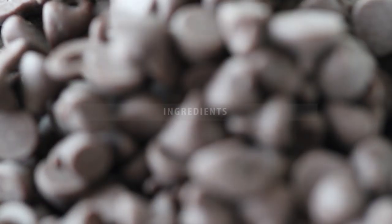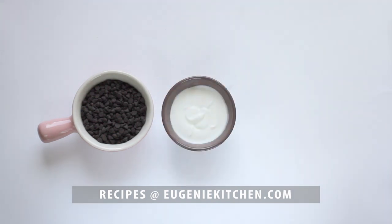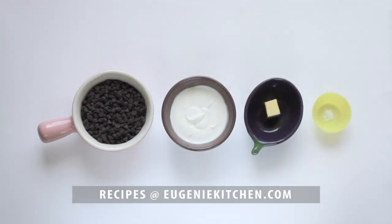For this recipe, you will need 4 oz of semi-sweet chocolate chips or chopped chocolate, 1 third cup of double cream, 1 teaspoon of butter, and a pinch of salt.